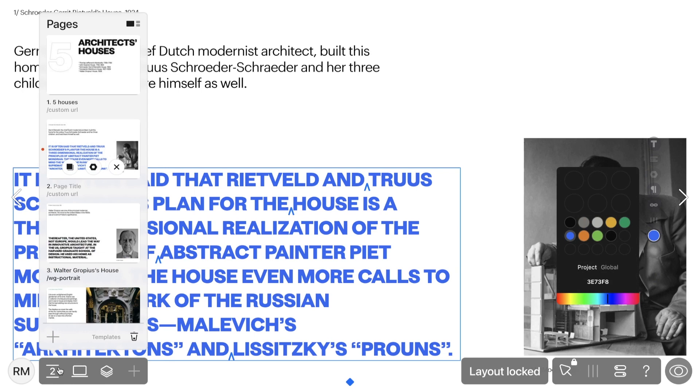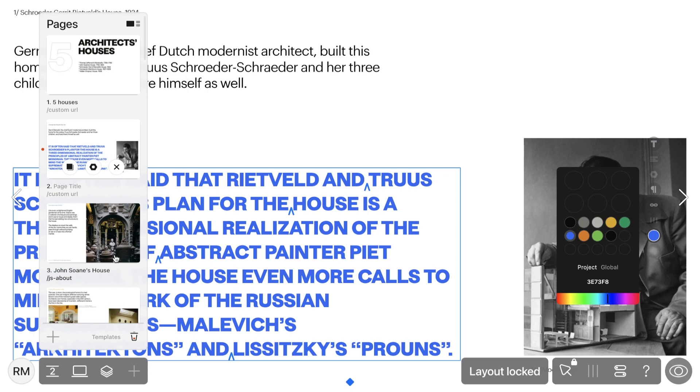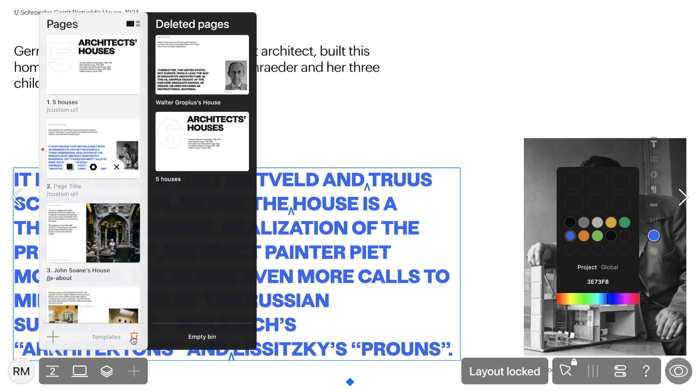You can also delete pages with ease. Simply hover over the page and click the cross button. Don't worry, all your deleted pages aren't gone for good. Click on the bin button at the bottom right corner and you'll find a list of all deleted pages. Hover over the preview of a deleted page, and you can hit delete to remove it permanently, or restore to bring it back.